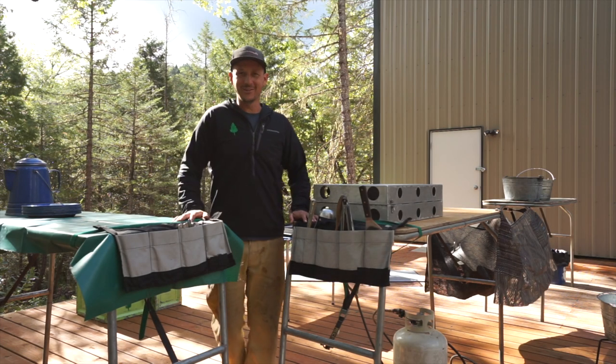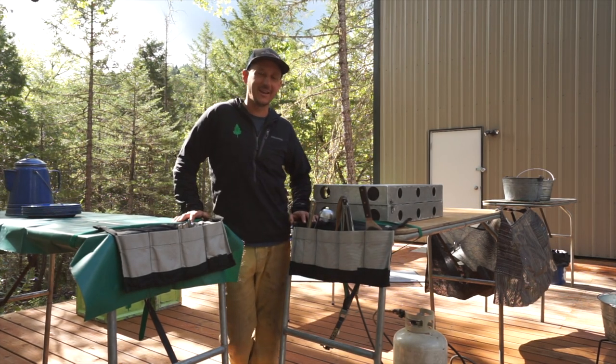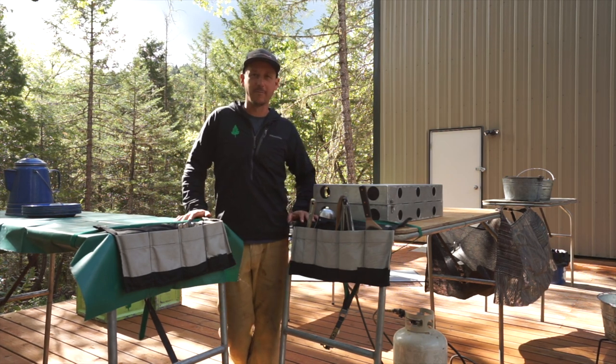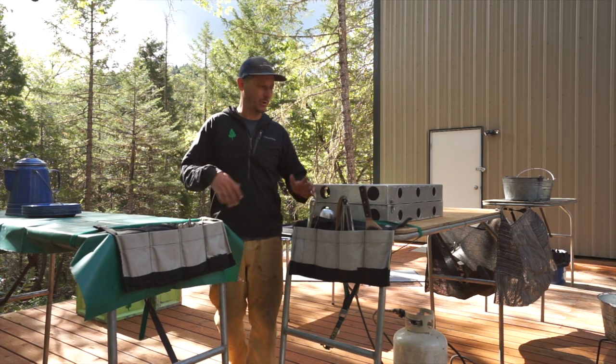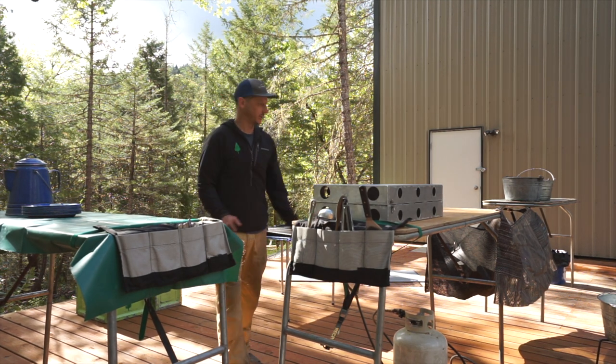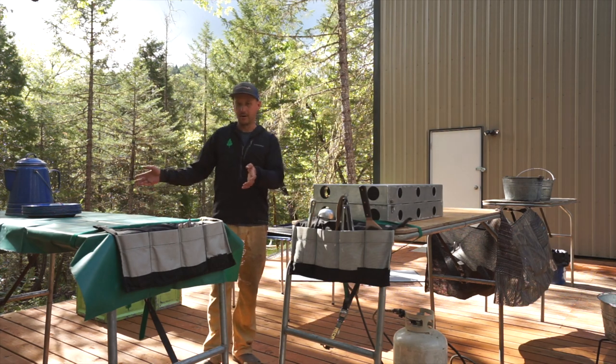Howdy y'all, welcome to Gear Garage. My name is Dustin. Today I'm going to go through how we run a commercial kitchen setup on our rafting trips. I'm going to start off by introducing our tables.